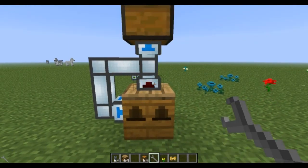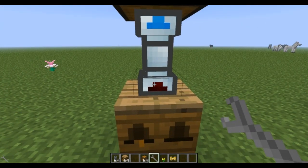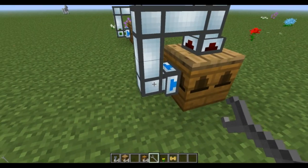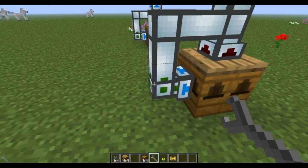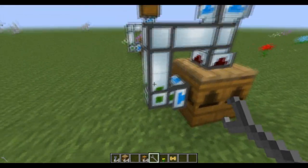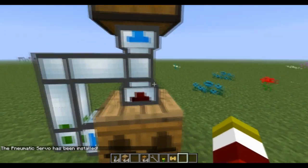What you're gonna do now is hit the top piece of this item duct with a wrench so that the arrow is pointing out. Then right here you're gonna hit this twice to make it green — not the actual blue part, but this part right here, you're gonna make green. Now you're gonna take the pneumatic servo and click on the pipe.